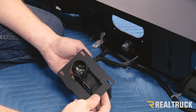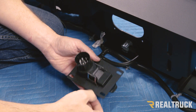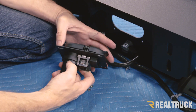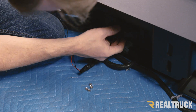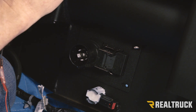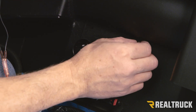Now we're going to fasten the trailer receptacle to the receptacle plate bracket — that's just going to clip right into place with the clips on the receptacle. To get it through the hole, pull the pieces apart and slide it through the hole. We're going to use the small screws provided with the kit to fasten that all together — a total of four screws and nuts on this bracket.